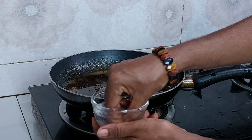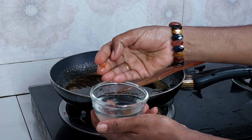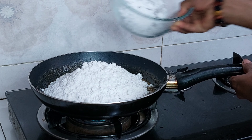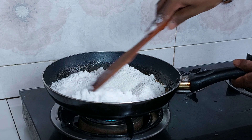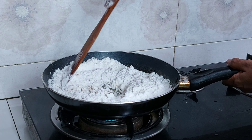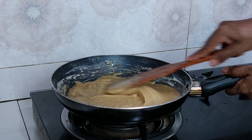Put the lid on and make it better. Mix the lid and mix. The dough is ready to be cut.